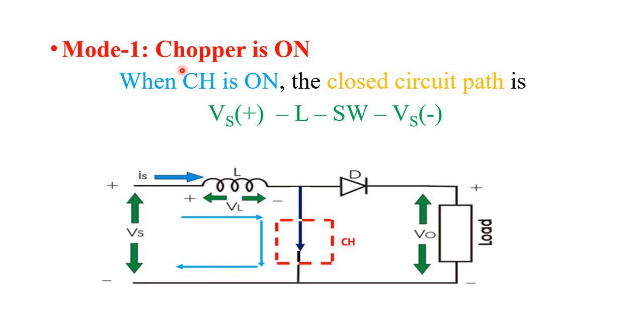The first mode is when the chopper is on, and the second is when the chopper is off. When the chopper is on, it means the switch is closed. When this switch is closed, the supply voltage is disconnected from the load side. The inductor starts charging with voltage Vs. The polarity across the inductor has this terminal positive and this terminal negative, and the current through the inductor starts rising from its minimum value to its maximum value. The current flows through the closed circuit path: Vs, L, chopper or switch, and back to Vs.